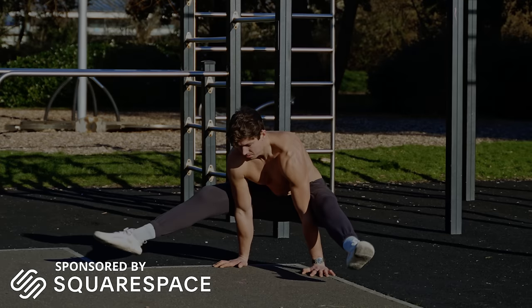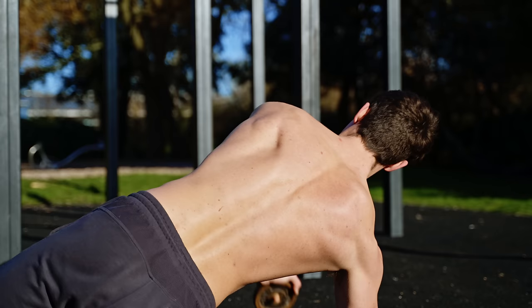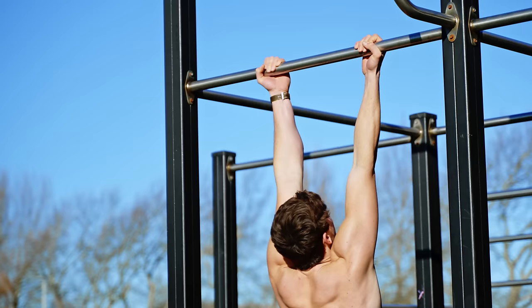This video is sponsored by Squarespace. Bodyweight training is really about mastery of one's body. The scapula is at the core of this, and being able to properly understand how to use it is going to massively increase our ability to perform these movements.